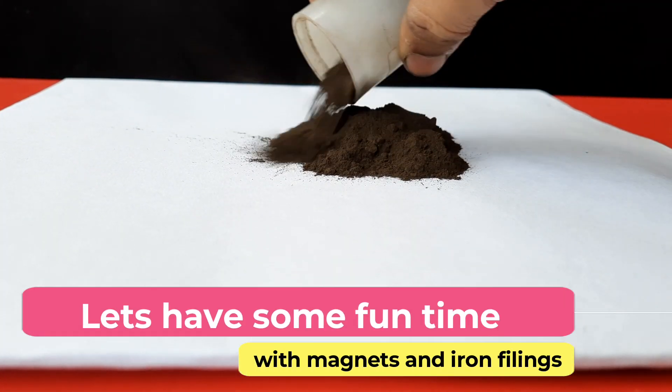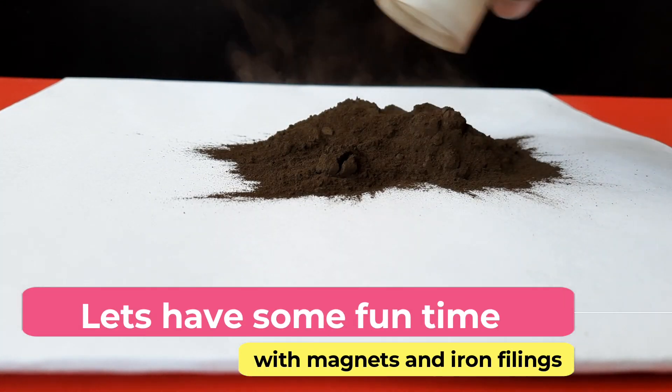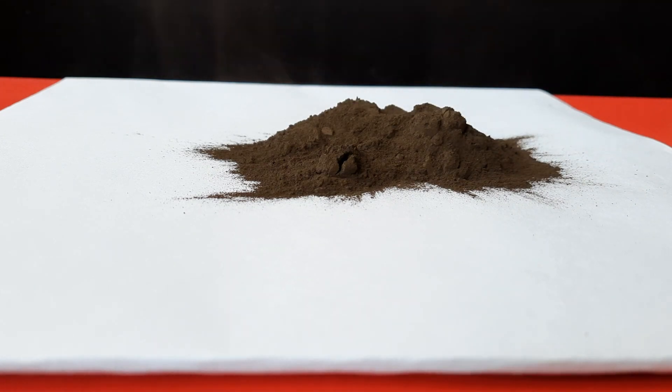Finally, we will have some fun with the magnet and fine iron powder. Enjoy the play with background music.